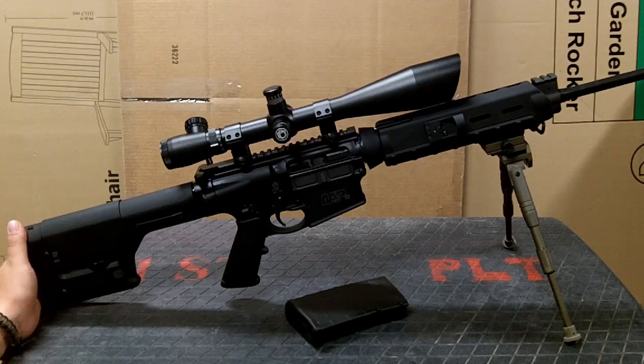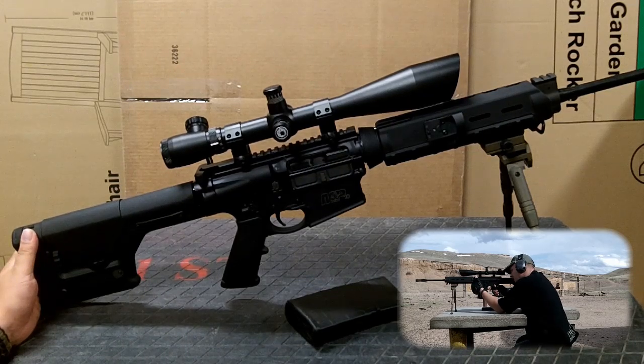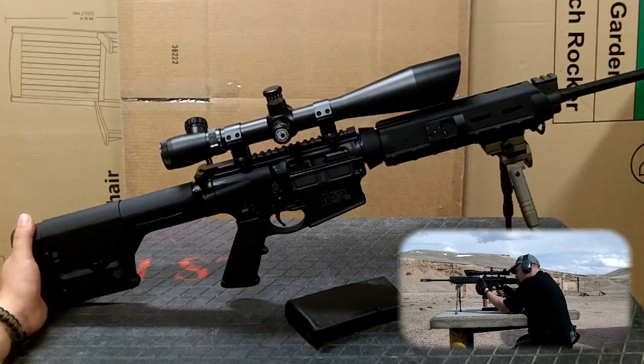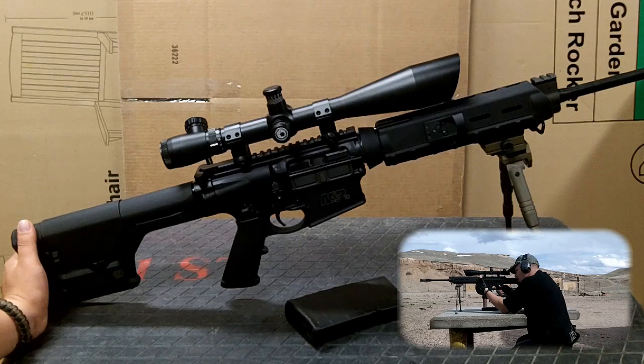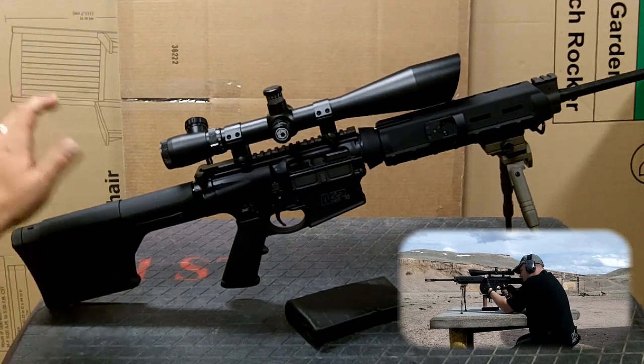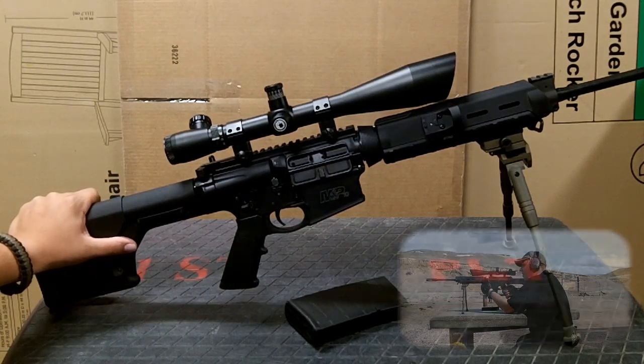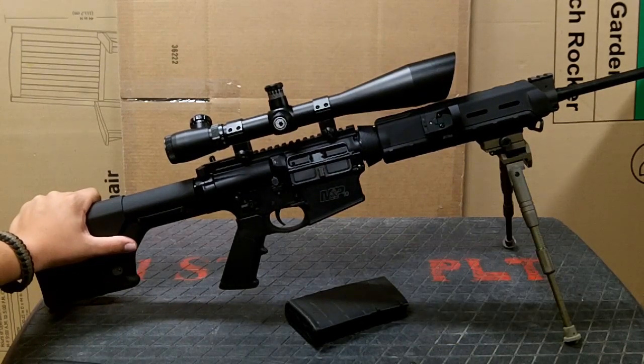Shortly after I got this rifle, I did a quick video, just a little demo, and it quickly became one of my more popular videos. So I decided to do a full review of this Smith & Wesson M&P10. That's my first review, so you have to give me a little slack — just an overview. Smith & Wesson M&P10, it's an AR-10 platform chambered in .308.